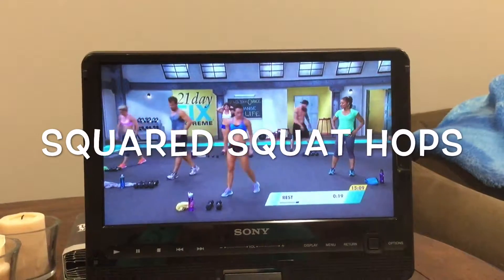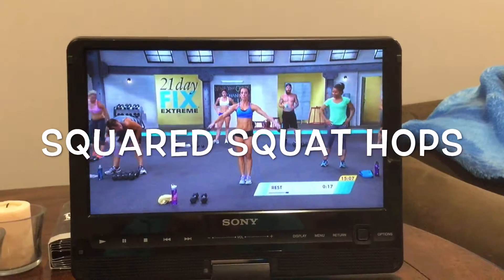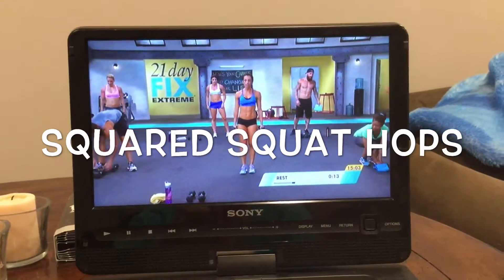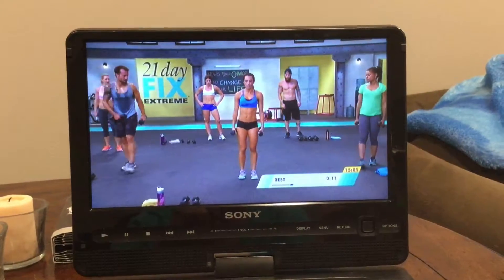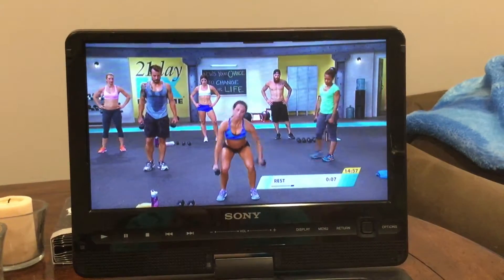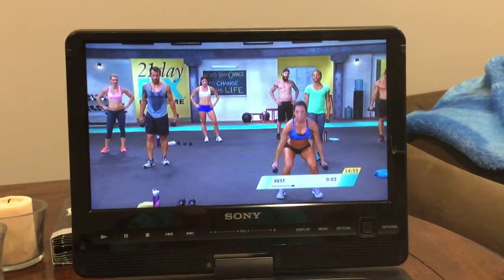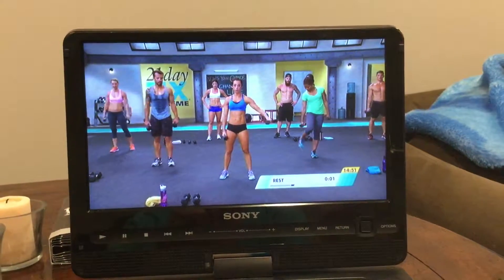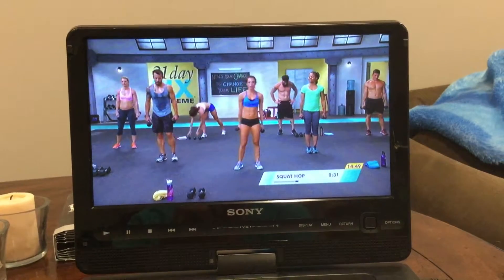You're going to use your light weight. I want you to imagine that you're in a giant square. You're starting in the back of your square. The weights are at your side, feet are hip-width apart. You're going to bend, do a hop forward, then go to the right, to the back, and to the left — hitting all the corners of your square. Grab your weights.